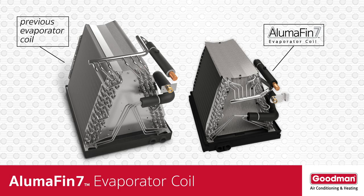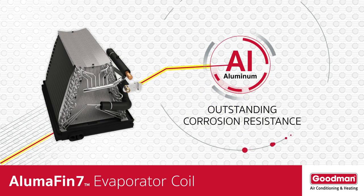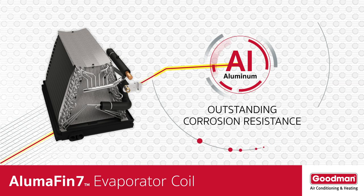The Alumifin 7 evaporator coil is quite different from the one that might be in your home's current air conditioning or heat pump system. The Alumifin 7 evaporator coil is all aluminum. Aluminum has outstanding corrosion resistance that can help extend the life of the evaporator coil.